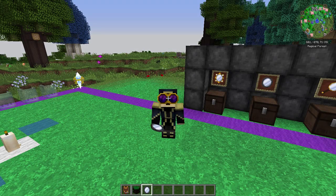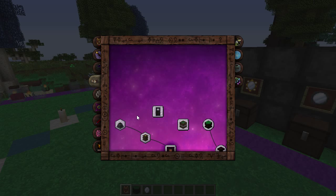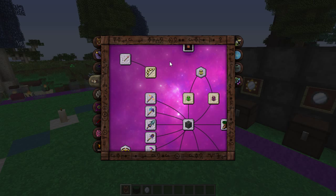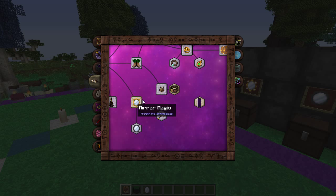Hello guys and girls, welcome back to another Thorncraft 4.2 tutorial. Today we're going to be covering a little bit more on the artifact side of things — almost done with this, getting very close. What we're going to be covering in today's video is mirror magic, so you can do some pretty cool things with the mirrors and I'm going to explain how they all work.